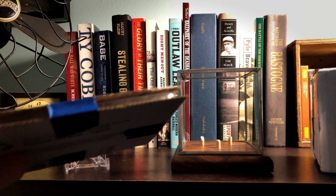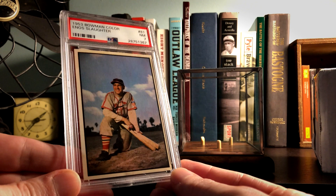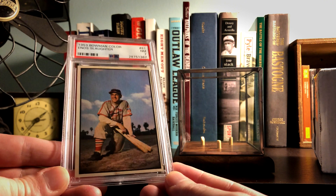Cardboard sandwich and painter's tape - that's nice. Alright, awesome. So we have got a 1953 Bowman Color of Enos Country Slaughter, near mint 7. That thing is pretty sweet.